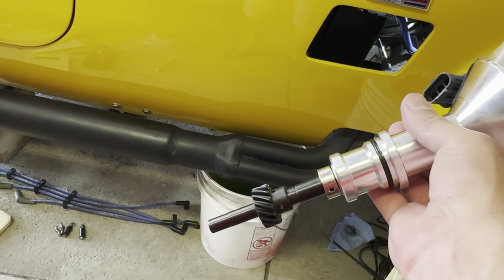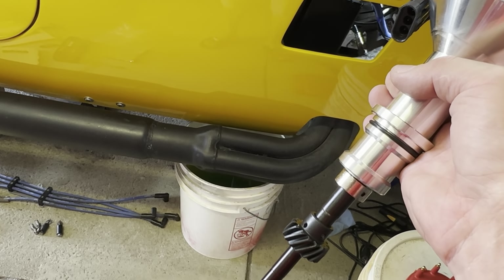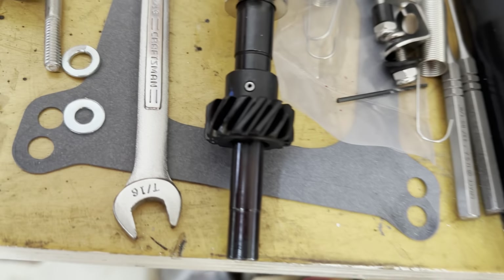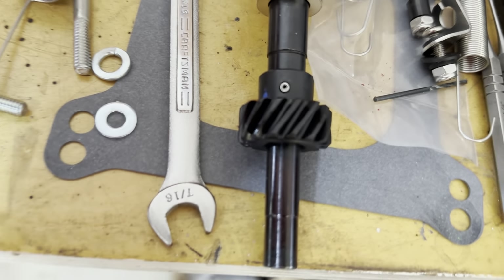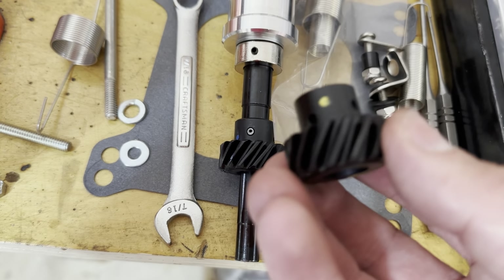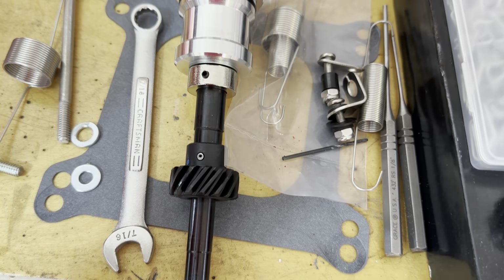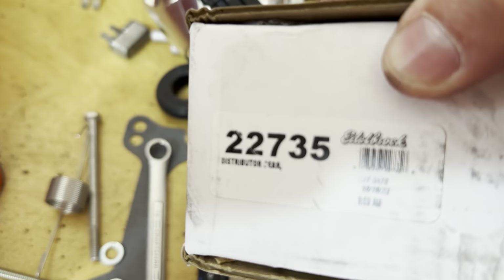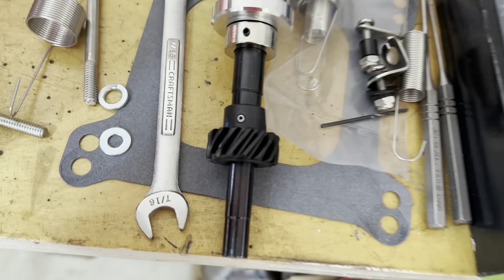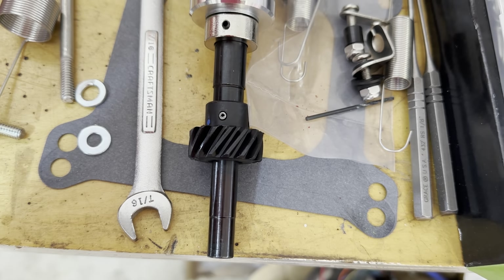First thing I need to do is change the gear on the distributor to something that is more friendly with the cam that is in this car. The gear that's on here is a blue dot gear and it's supposed to be a pretty universal one, but I wanted to get something that will hold up with the cast iron. So I got the yellow dot gear — part number 22735, direct from Edelbrock. I'm going to go ahead, punch out the roll pin, swap gears, put the roll pin back in, and then get the distributor installed.